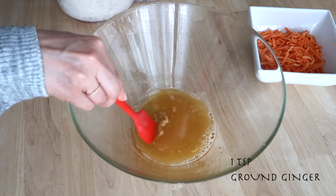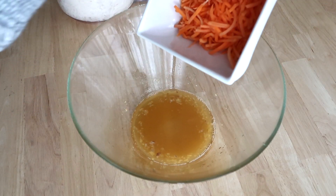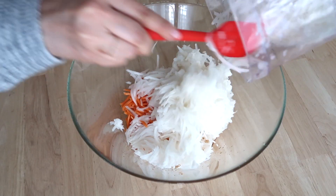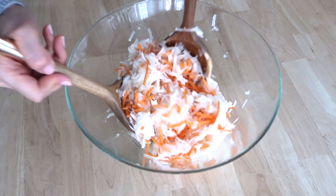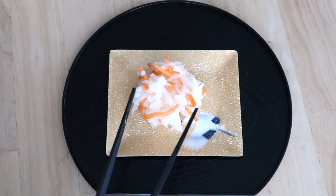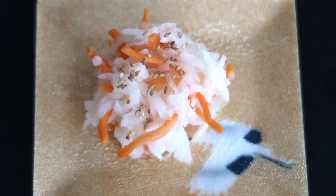Next, add ground ginger. Now toss the carrots and daikon with the sauce, then sprinkle with sesame seeds. And there we go!